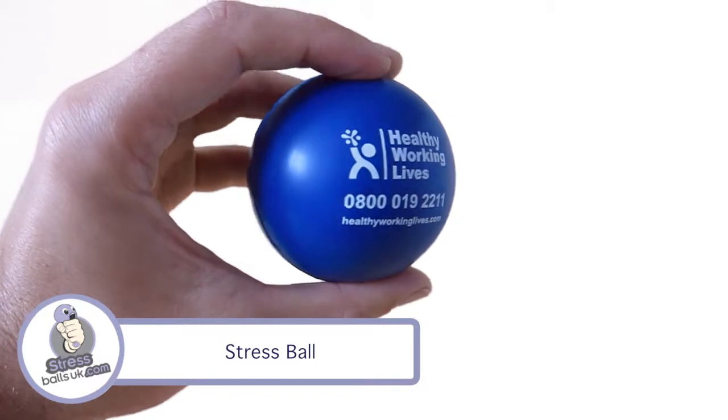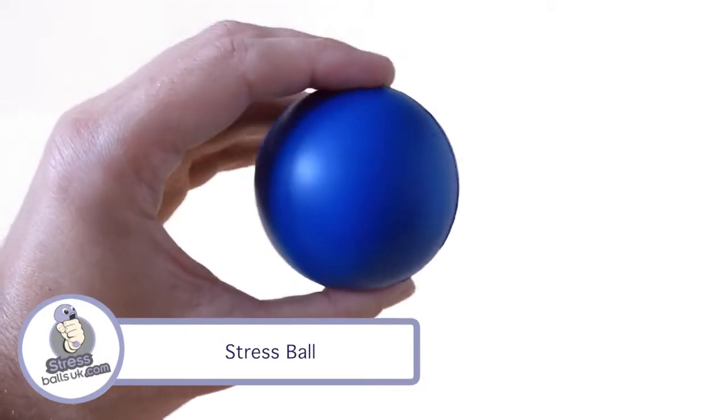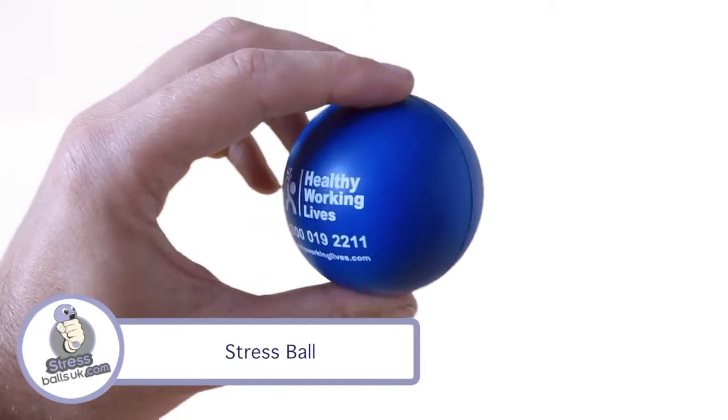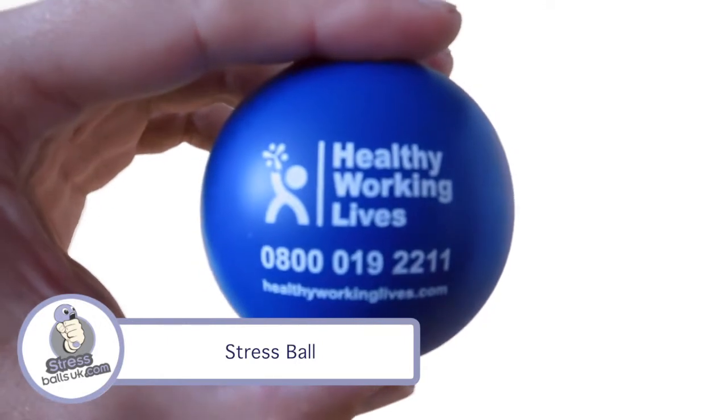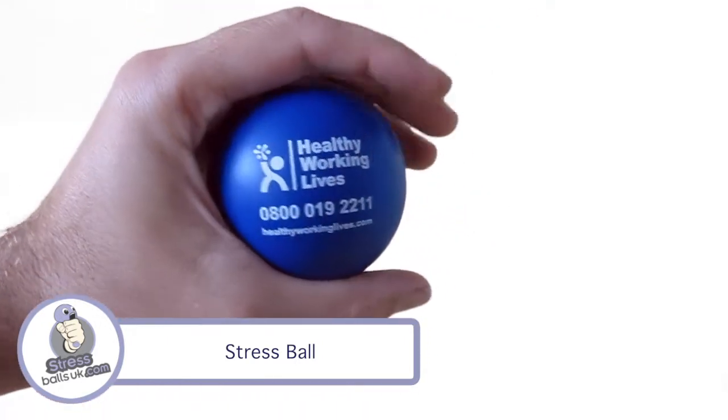This is the original round stress ball from stressballsuk.com. No doubt this is our absolute best selling shape because it is the standard original ball. It has great print areas, one on either side — the print area is 45mm in diameter.